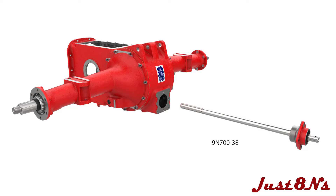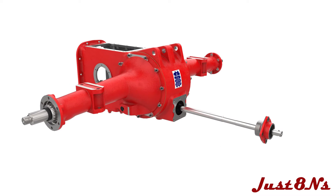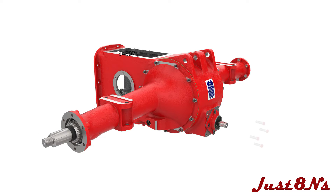The PTO shaft assembly is complete and can now be inserted through the boss on the rear of the center housing and then through the hydraulic pump gear cam. Fasten the PTO support housing to the boss with four bolts. Screw on the PTO shaft protective cover.